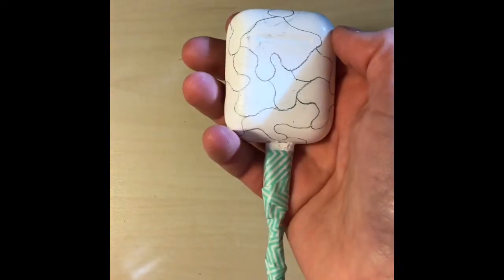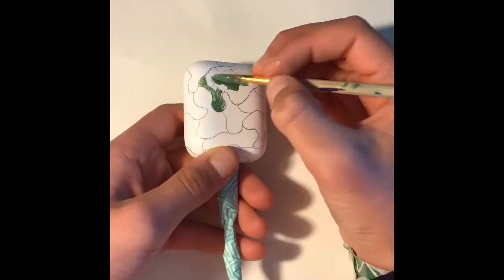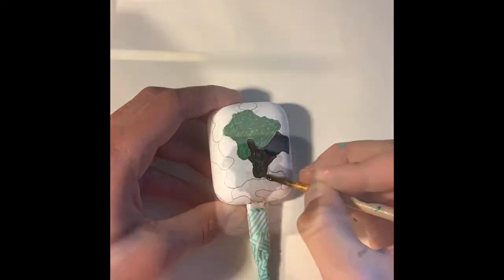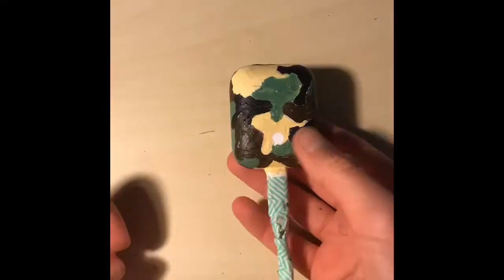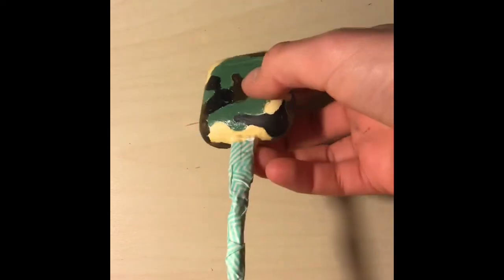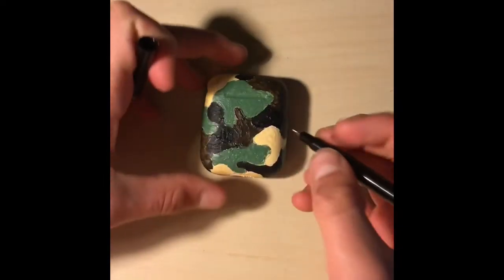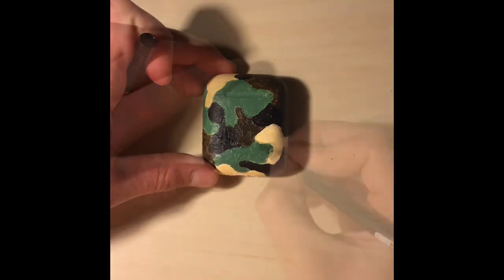Next step is painting. This is what it looks like when I take the tape off. Next step is taking the charger off. The final step is tracing around the colors and then adding little cartoon lines like so.